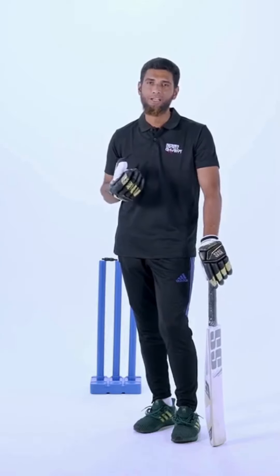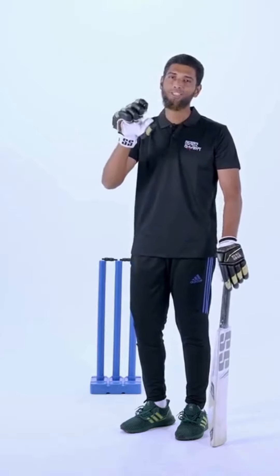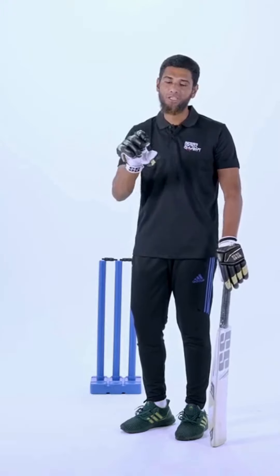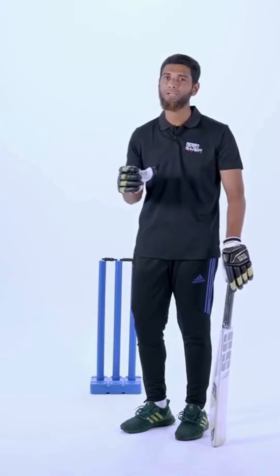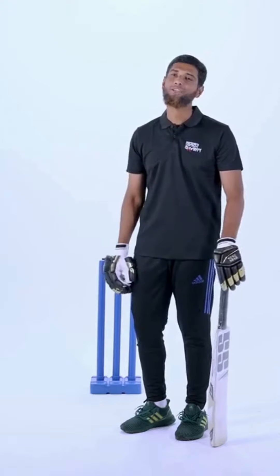If you want to look at the release point, you will see how easy it will be to look at it. The release point is very important. Thank you very much.